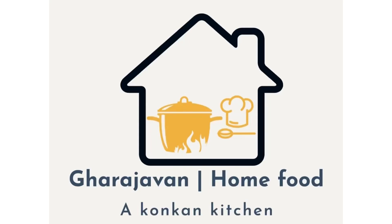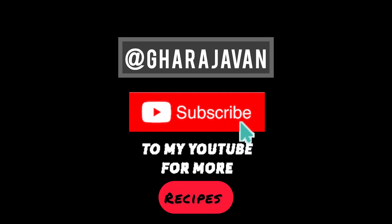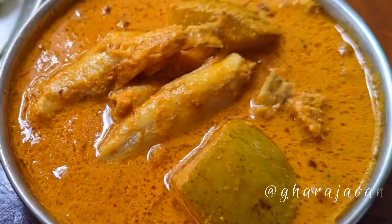Hey friends, welcome back to Garage Event. If you're new to Garage Event, please do not forget to subscribe and click the bell icon. Today I'm making a delicious fish curry using raw mango.